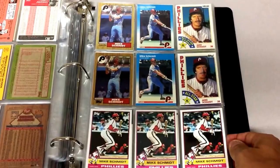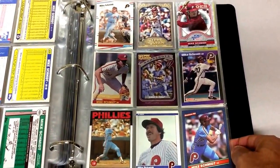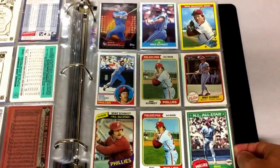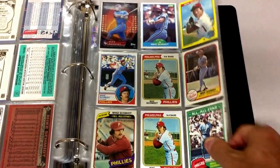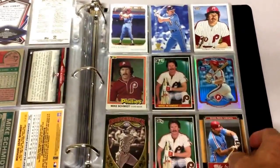Then we got Michael Jack Schmidt. I don't know — why does everybody say Michael Jack Schmidt instead of Mike Schmidt? Comment down below if you know the answer to that. Ray from Philly, I'm sure you know the answer to that — comment down below for me, buddy. There we go with Schmidt.